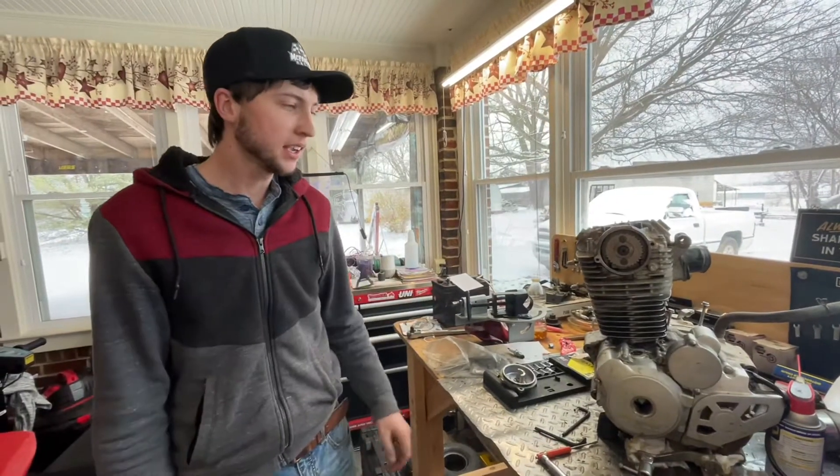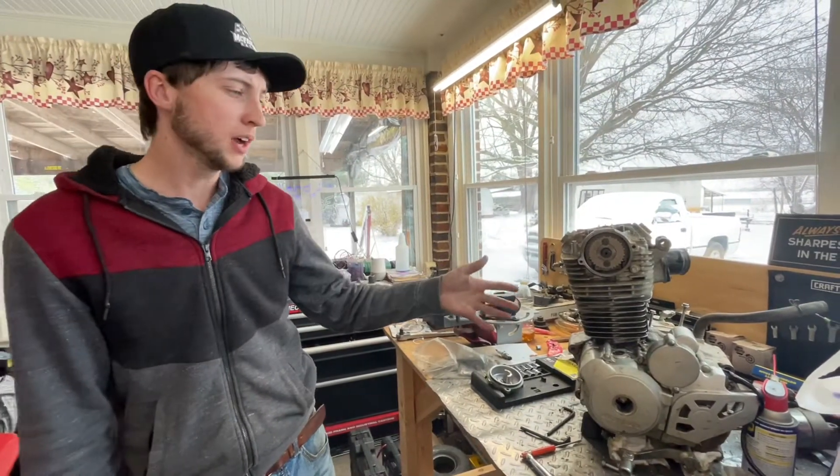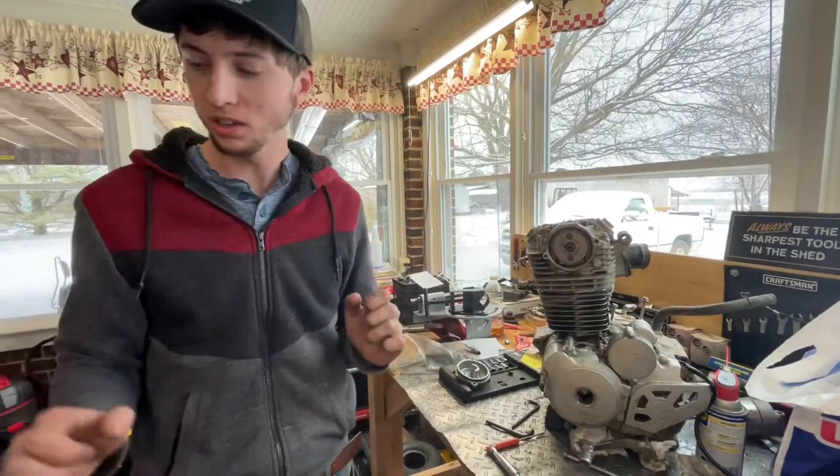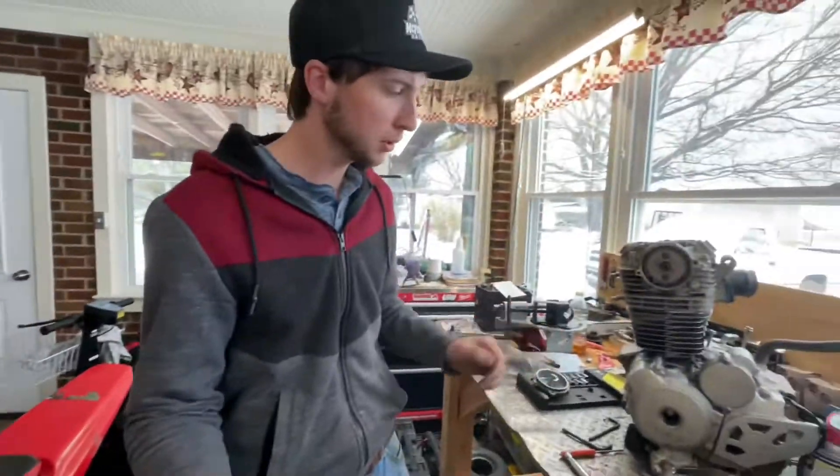What's up everyone, welcome back. In this video I'm gonna quickly show you how to line up your timing marks on your Honda CRF 230, maybe other bikes as well.